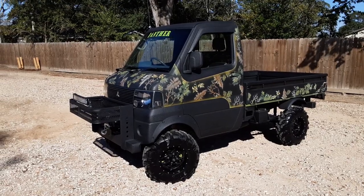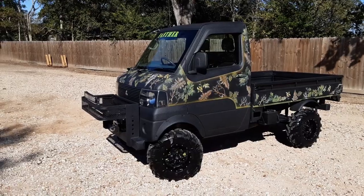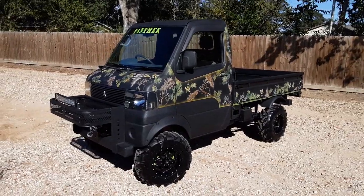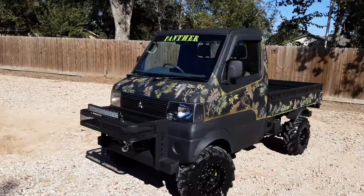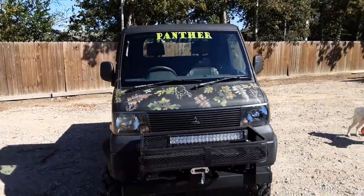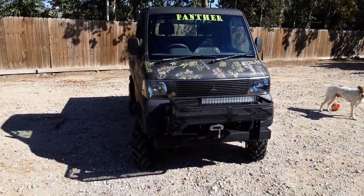What's up everybody from mudbugminitrucks.com. I'd like to shout out to all my YouTube followers and fans, my Facebook fans — appreciate y'all following me. Today we're going to bring you another badass truck. This is mudbugminitrucks.com. Today we're bringing you the Panther. This is a 2001-2002 Mitsubishi, and man, this thing's got a lot of cool extras. I know it's windy so I'm hoping to work through the wind, but let's go ahead and get started.